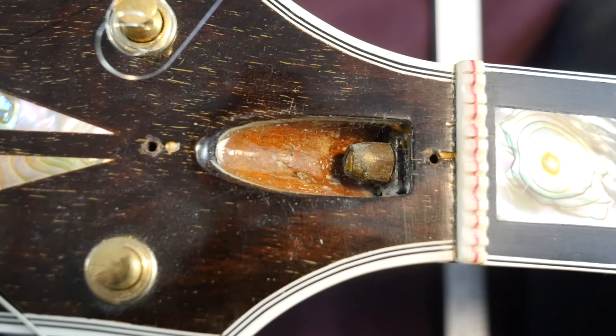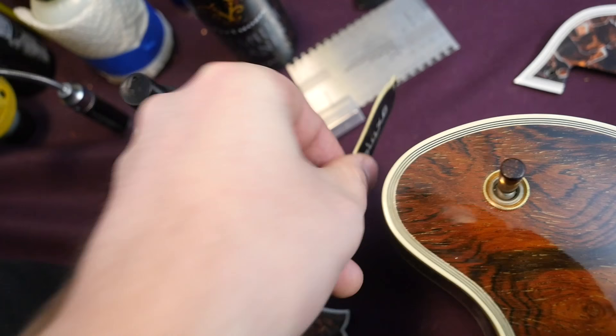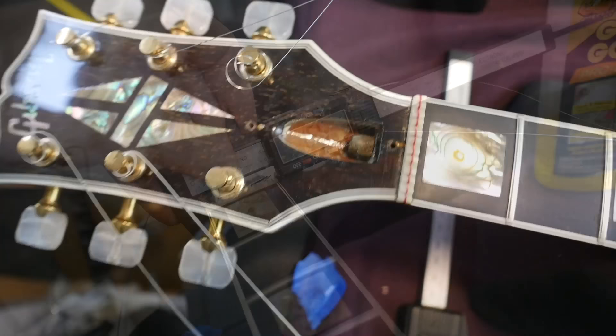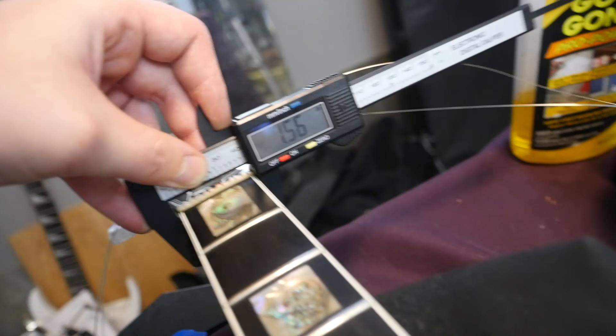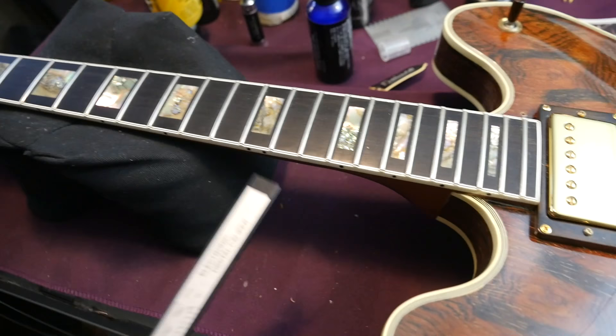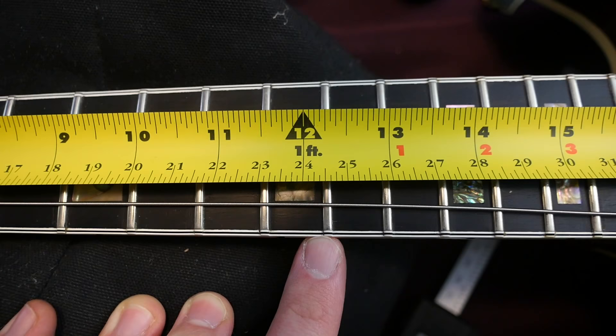The truss rod is looking to be in good shape. However, it does appear they made a boo-boo at the factory — somebody filled in a little hole there. As far as neck specs: 1.56-inch nut width, so it's got that skinnier nut width some people might not like. 2 inches by the 12th fret. 0.77 is your first fret neck depth, and by the 12th it beefs up to 1 inch. So it starts off rather skinny and thin but gets a little wider and chunkier. The neck profile is really rounded, so I actually find it pretty comfortable. The scale length is 24.5 inches — a little bit shorter than the regular Gibson scale.